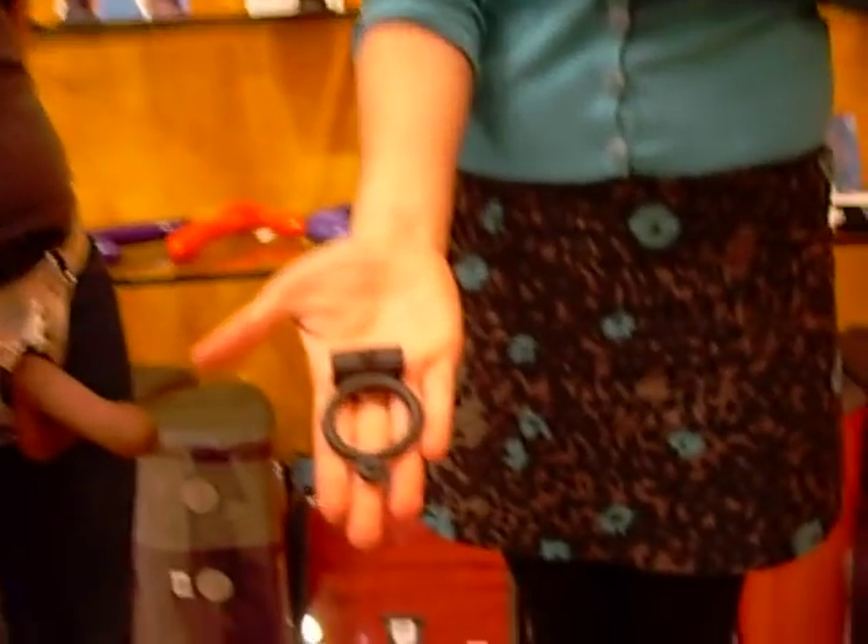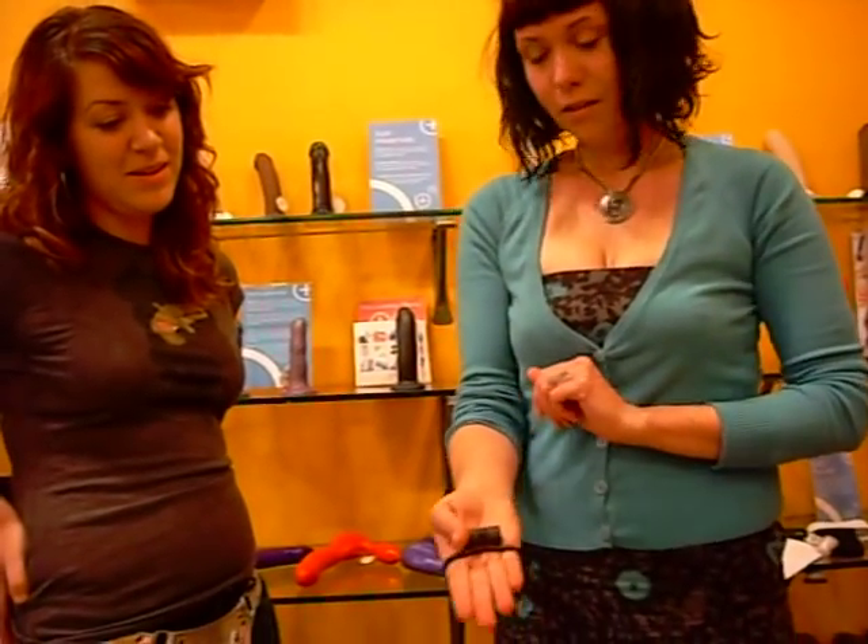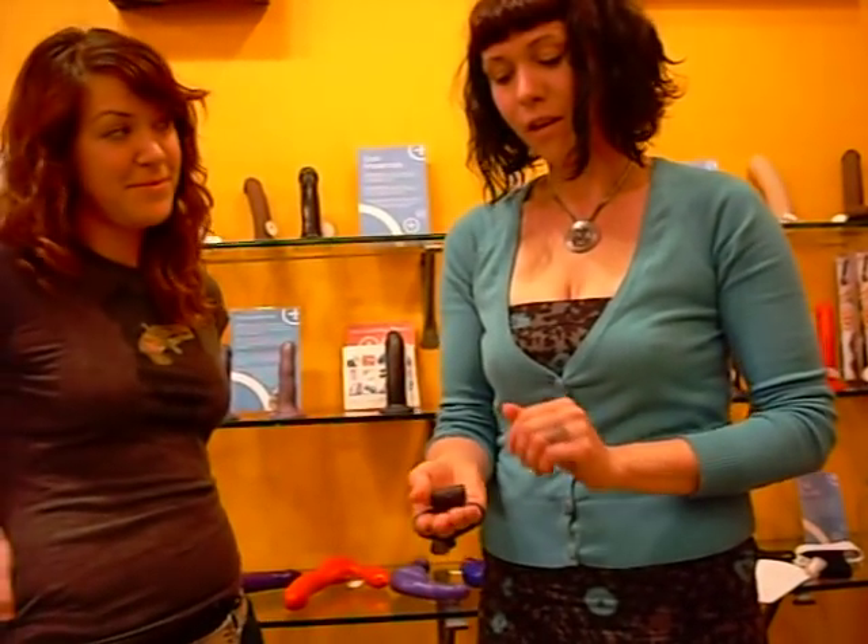Or you can take a nice ring, like the Oboria ring here, and you can put it around fingers, hands, dildos, whatever you're using to penetrate a partner with, and have vibration on a partner this way.